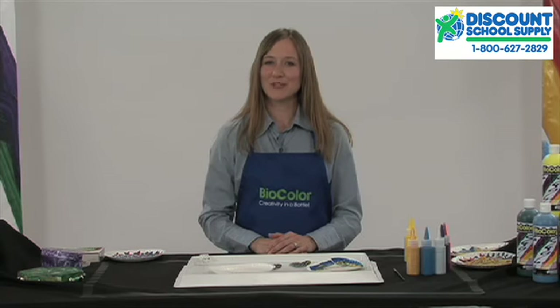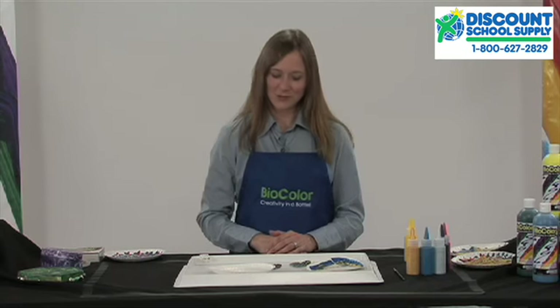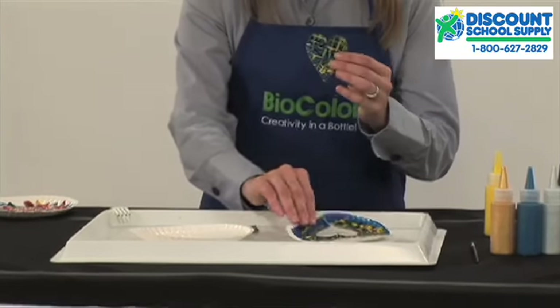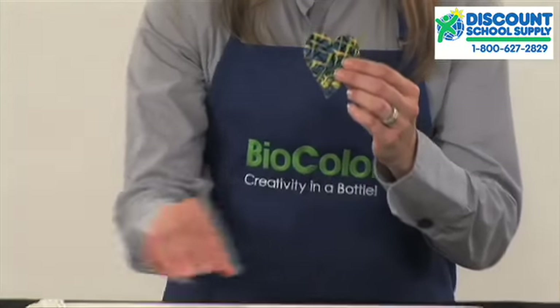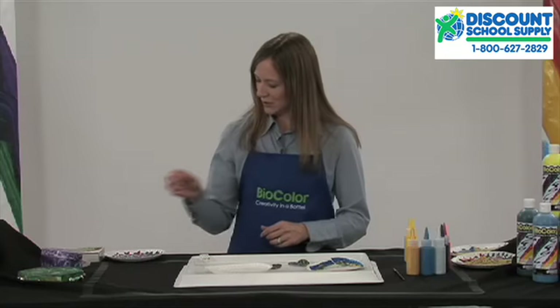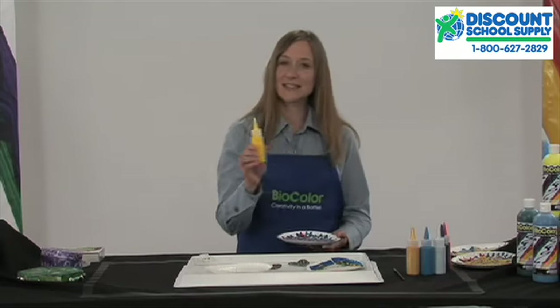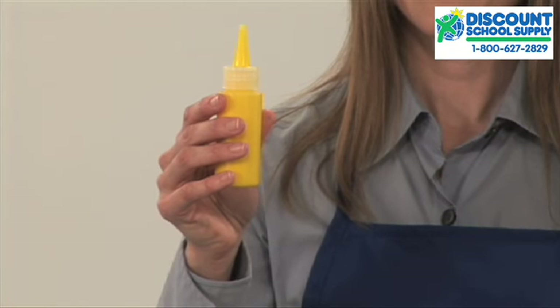You can make so many unique projects using wonderfully easy marbleizing techniques. For example, you can make some original jewelry using a simple paper plate like this one. I'll show you how. You'll want to use some small twist top bottles like these Nancy bottles available from Discount School Supply.